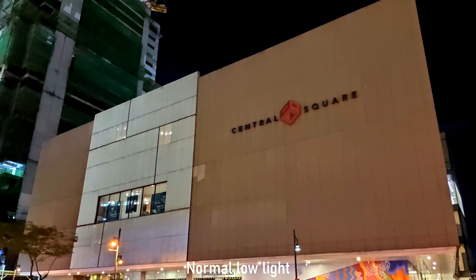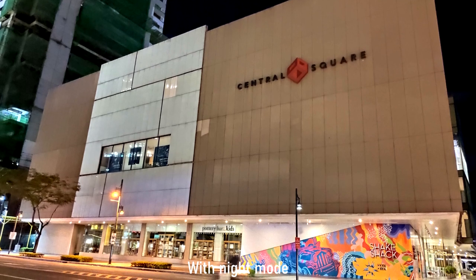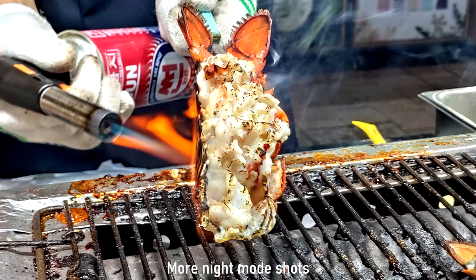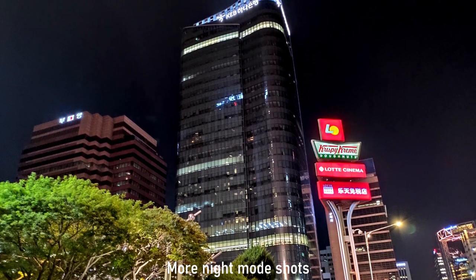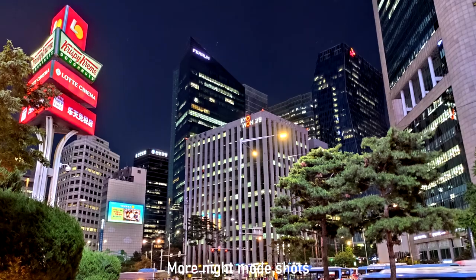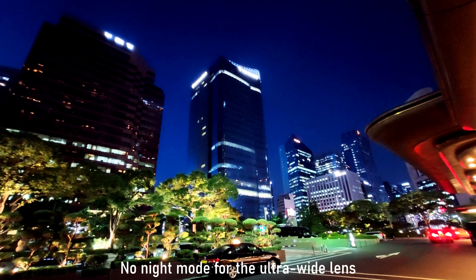Although medyo noisy siya ng konti, you'll see grain, and obviously mababawasan yung dynamic range, but meron siyang secret weapon — yung super night mode. It acts like a handheld long exposure for around 2 seconds yung shutter. Because of that image stacking, it can take better low light images with sharp details and good colors, although minsan meron lang siyang artifacts and it may look a bit cartoonish. But at least it can make your images look better in the dark.